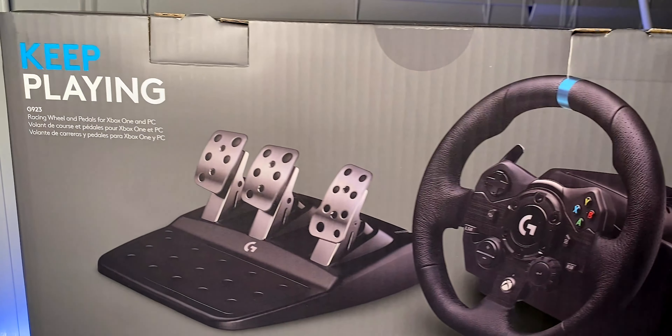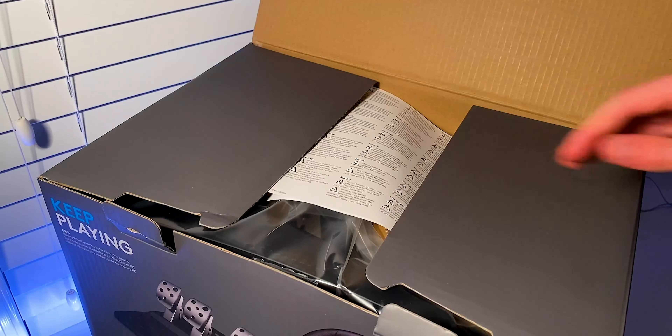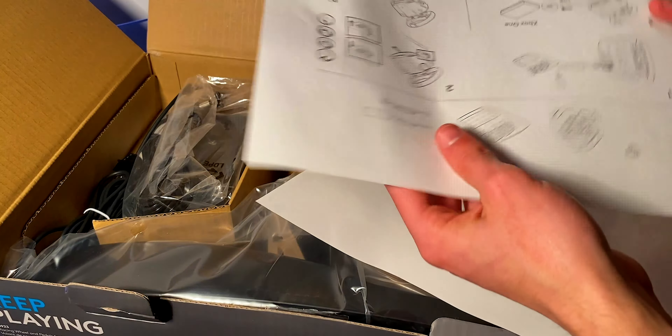Today we're unboxing Logitech's completely redesigned G29 — the Logitech G923. And by completely redesigned, I mean they painted the dial black. Just kidding, there are a few pretty substantial upgrades, but we'll talk about those soon.